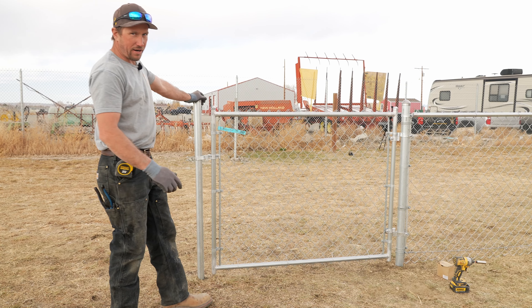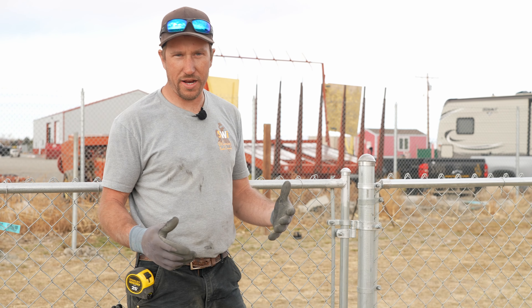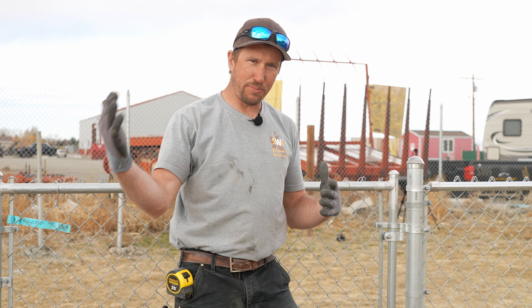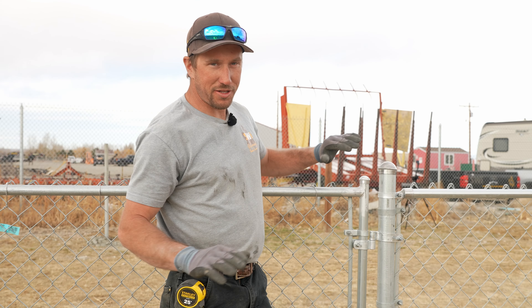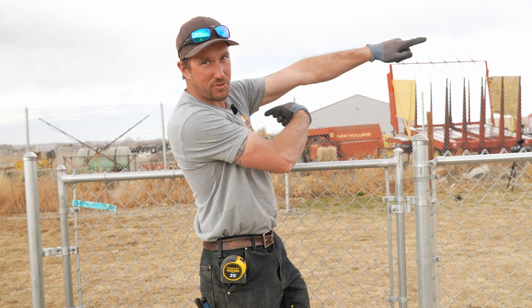Why did we not hinge the gate off of this post, and why did we hinge it off that post? You don't ever want to hang your gate off of a single post if you can help it, because over time the weight of that gate is going to pull that post over, causing it to lean or sag. This chain link is helping support this gate — the pressure of the chain link is pulling the post that way more than the gate is pulling the post this way.